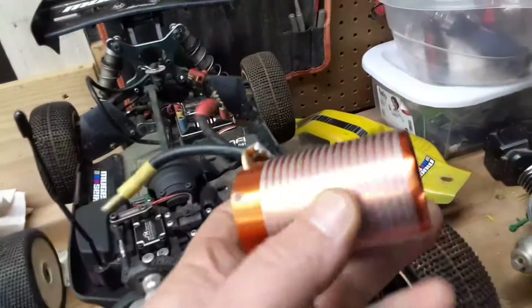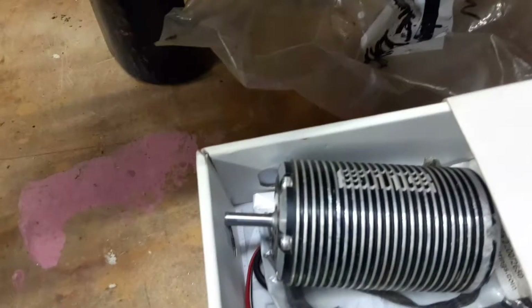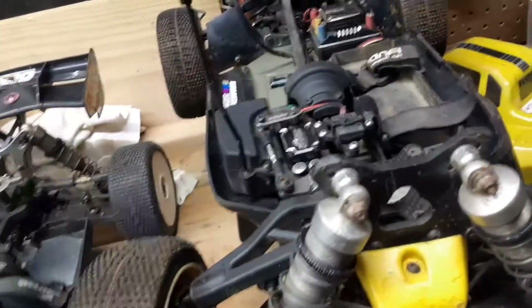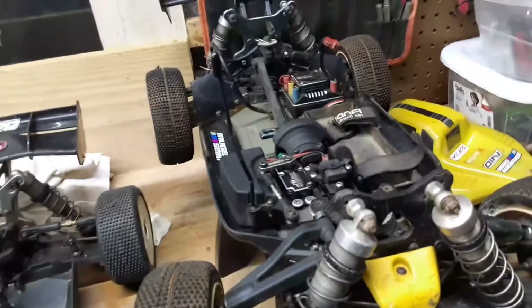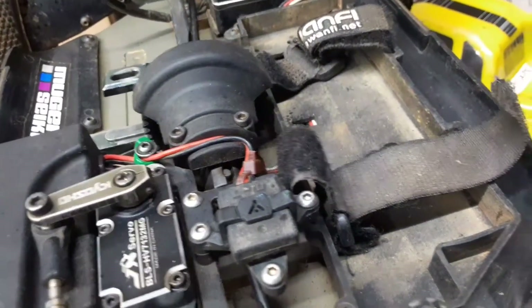I decided to put the 2250 motor in there and keep the SMC 1900 as a backup. I'll probably sell the buggy ready-to-run with the Beast Pro ESC and the servo and maybe the receiver. I'll take the transponder off — I'm probably going to sell those too, because my local track doesn't use them, and it's about 50/50 for the tracks I go to. That's the two-wire MRTS transponder.